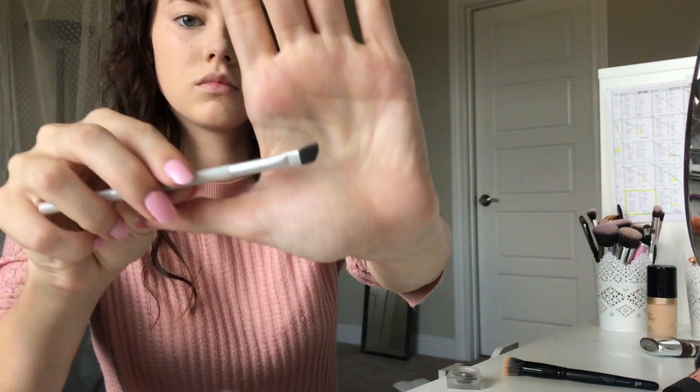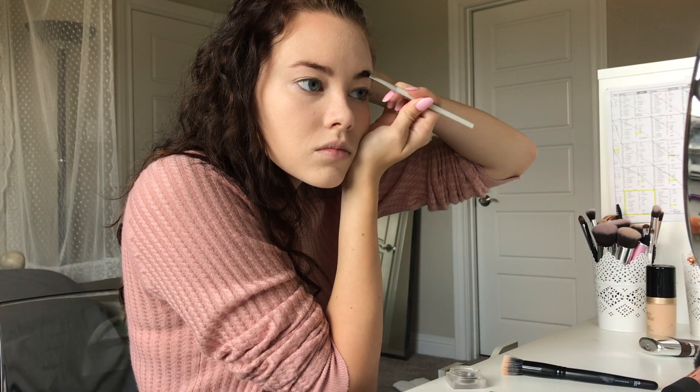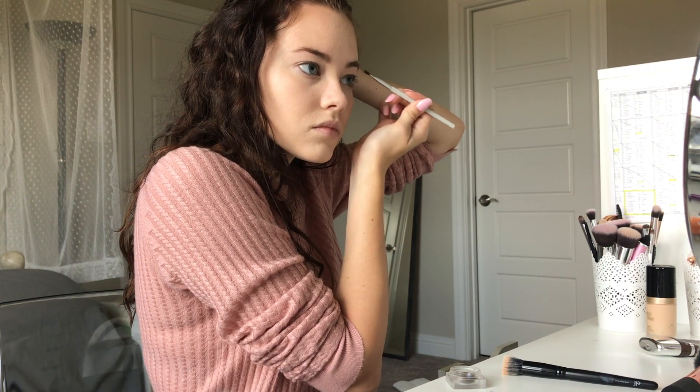Next I'm going to be using this really old angled Mary Kay brush, and I forgot to show y'all but the brow stuff that I use — it's called the NYX Tame and Frame Tinted Brow Pomade.